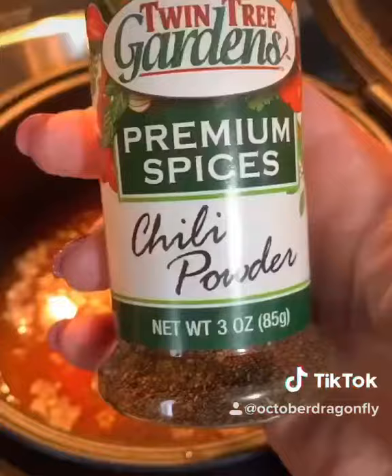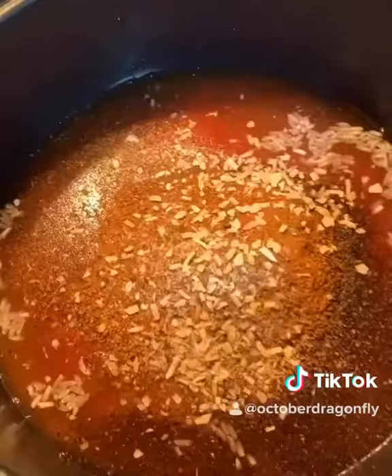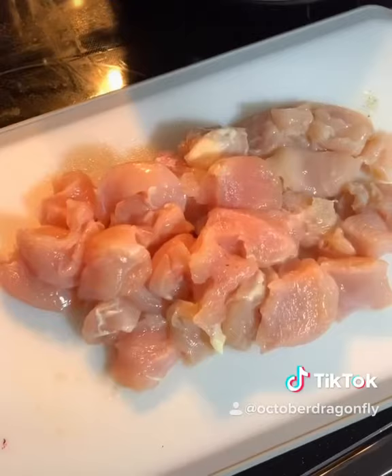Next, I'm adding two tablespoons of my favorite thing — two tablespoons of chili powder. One tablespoon of this. Add salt and pepper to taste, onion flakes, and garlic to taste.